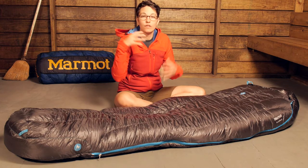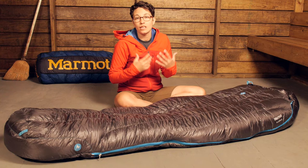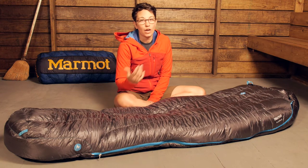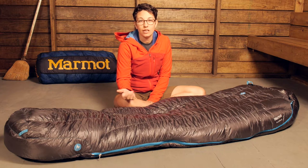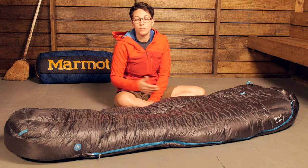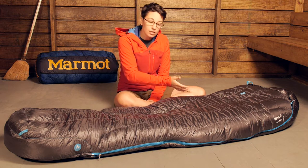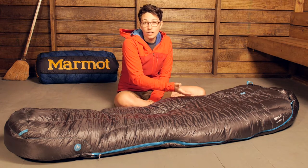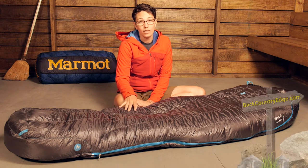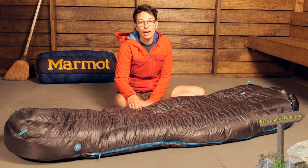So you have all of the packable, lightweight, lofty qualities of down, but it is going to stay drier longer in damp conditions. It is going to dry out faster if it becomes wet and ultimately it is going to keep you warmer. You are going to be just as comfortable on night one of your trip as you are on night eight or ten. It is really high quality material with that down.